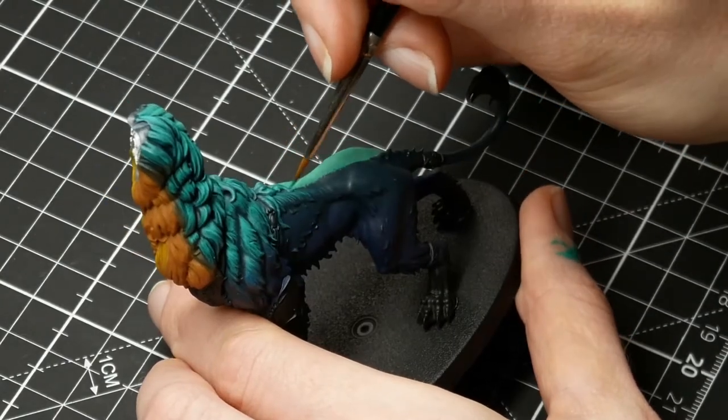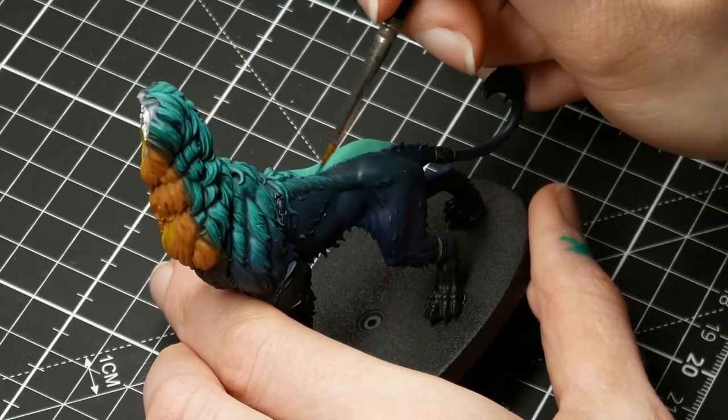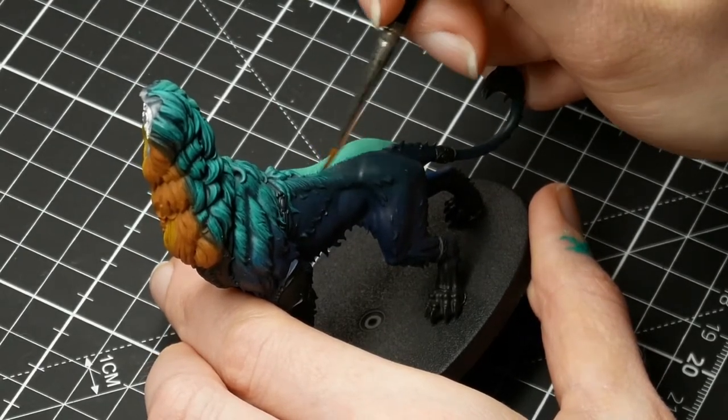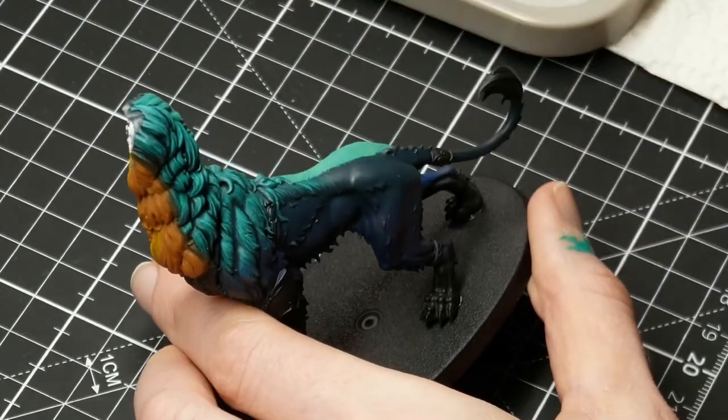Nothing too neat, which is also why I'm not showing it on video — I know you guys can create a base coat of color, and I know you're more interested in how I created the fur.